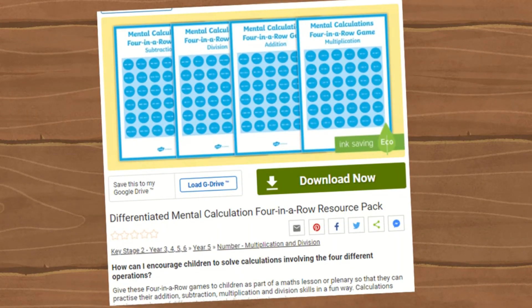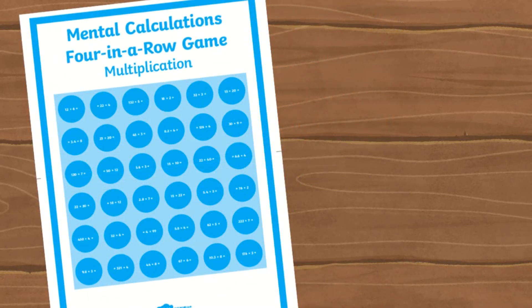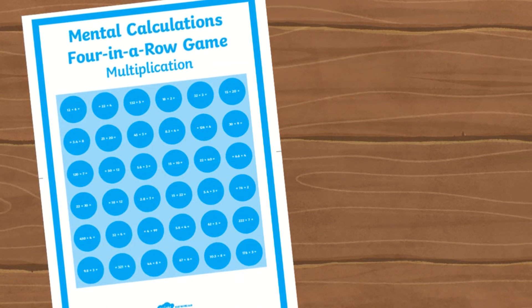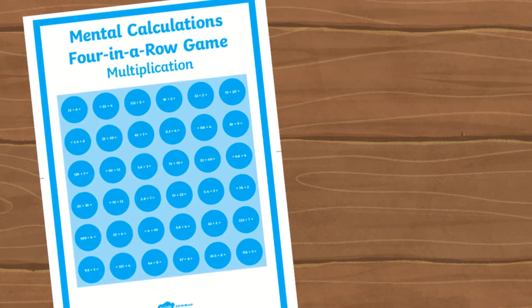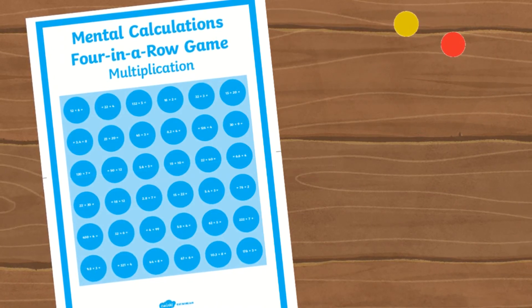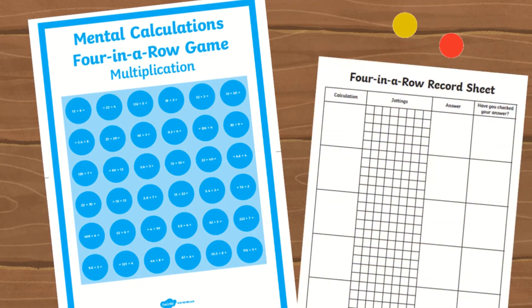This upper key stage 2 mental calculation 4-in-a-row resource pack is a fun game for children to practice their addition, subtraction, multiplication, and division skills, which can involve numbers of different sizes including decimals. These boards are designed across two A4 sheets which need to be printed and pieced together. Included in the pack you'll find counters and a four-in-a-row recording sheet for children to jot down their answers.